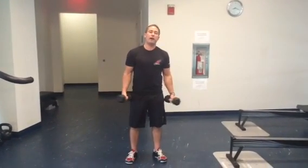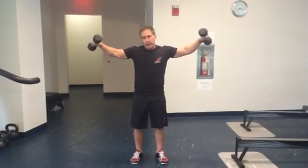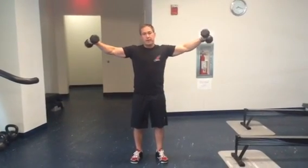Hey, it's Nick Tuminello. I want to show you the 45 degree shoulder raise. So you're probably doing lateral raises. One of the things I don't use lateral raises for is because some research shows that this is a little tougher on the rotator cuff than if you go in the scapular plane.